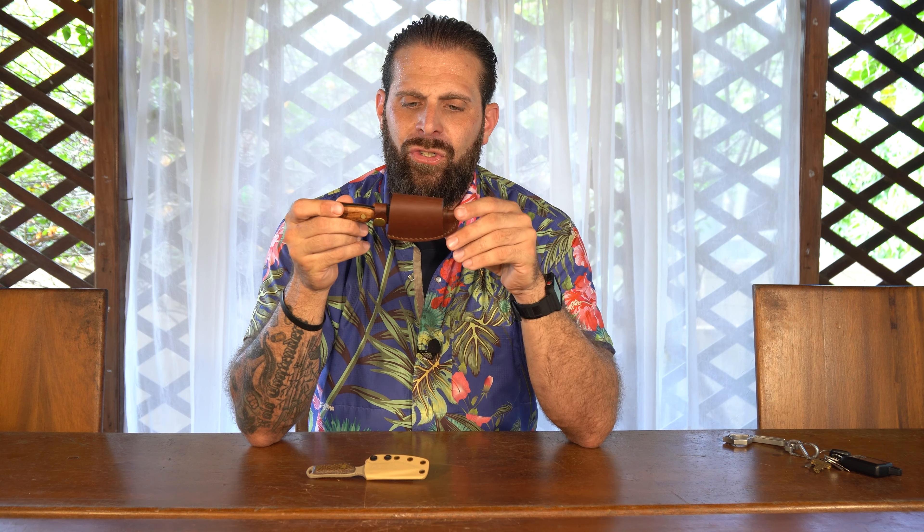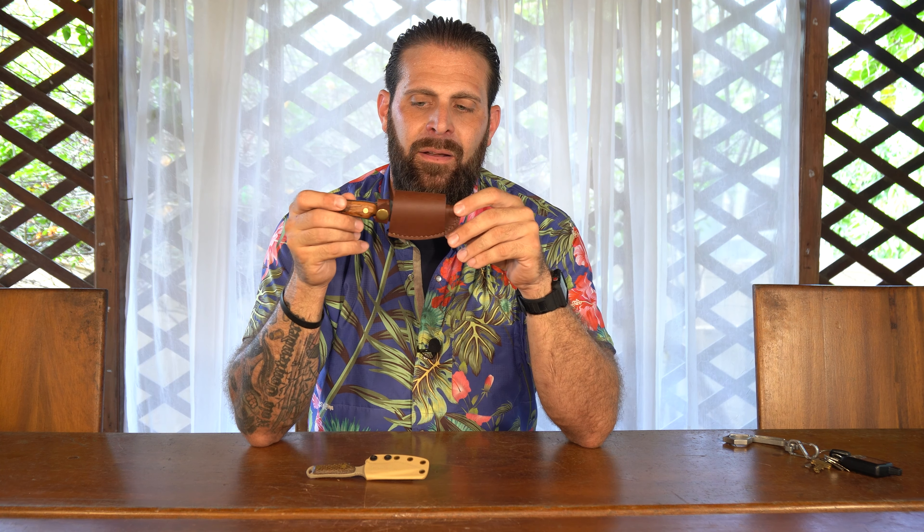It's a lost art, truly a lost art. Like anything from Bone Tactical, you can buy with confidence. This video is completely about the leather sheath and that's pretty much all you need to know — thanks for watching. Bone out.